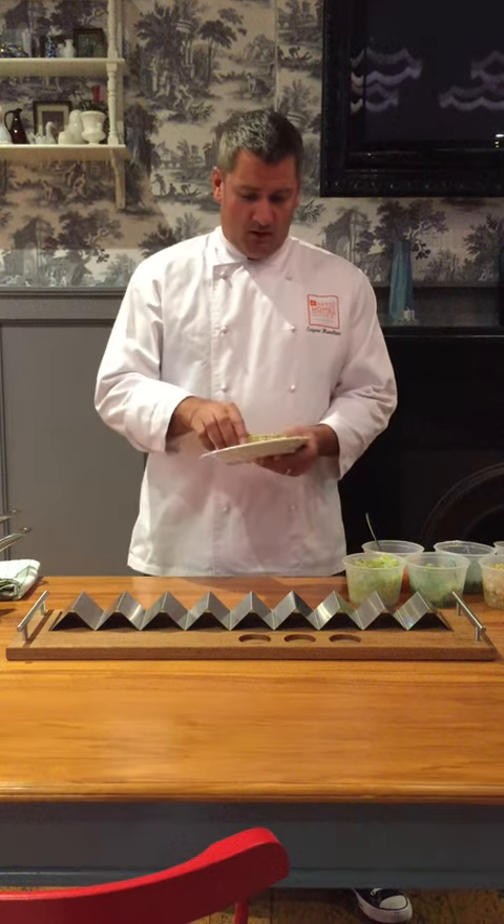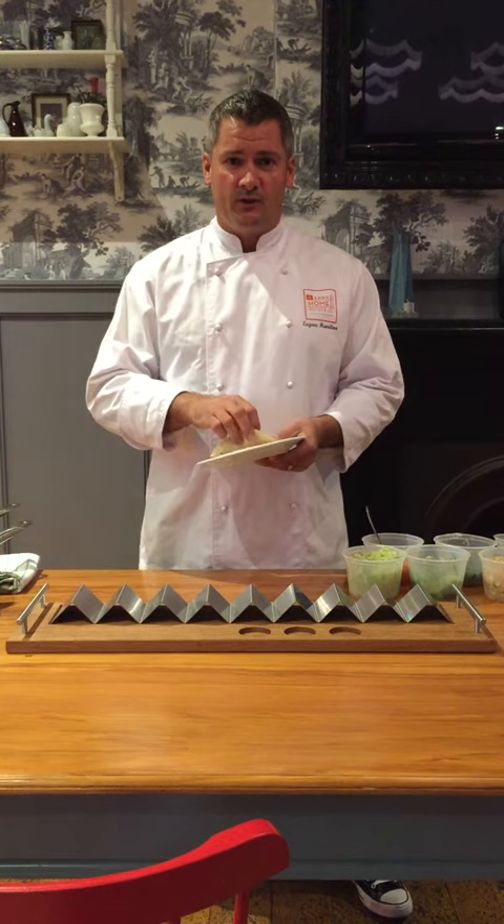Hi guys, I'm down here at Good Home Hamilton. I'm going to show you through a little taco platter that we're doing on Sundays — one dollar tacos all day Sunday when you come on down.